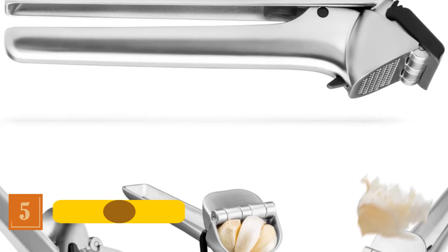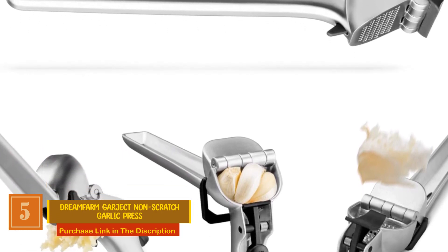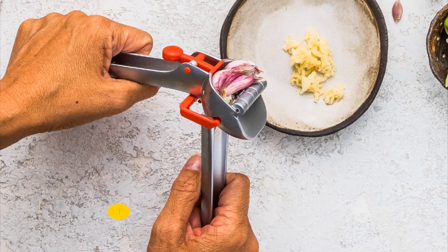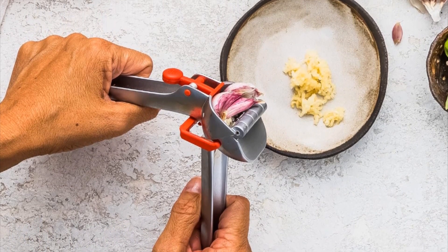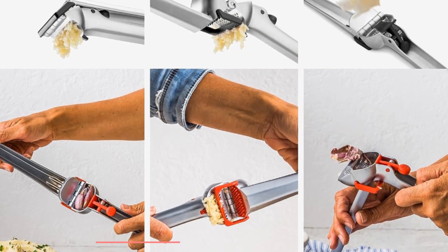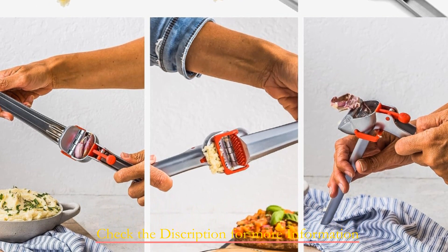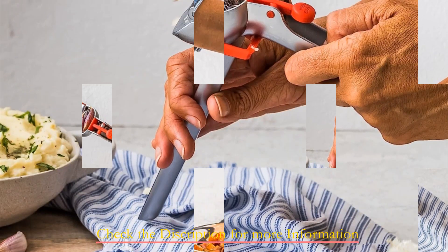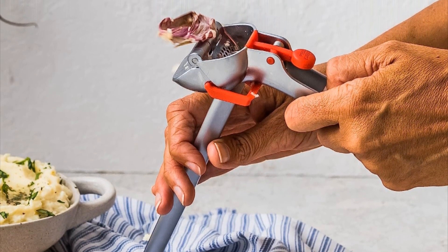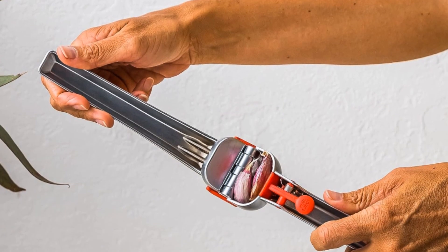Number 5: Dreamfarm Garject Non-Scratch Garlic Press. This innovative tool features a spacious hopper that can accommodate two or three cloves. Simply pop them into your Garject, close and press — it's that simple. Say goodbye to the tedious task of peeling garlic; Garject can handle unpeeled cloves effortlessly. It's an all-in-one garlic press that simplifies your cooking process down to a single step. Enjoy all the flavor and benefits of freshly minced garlic without the unpleasant odor — no peeling, no chopping, just pure convenience.